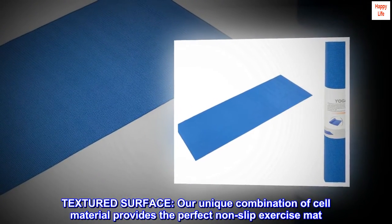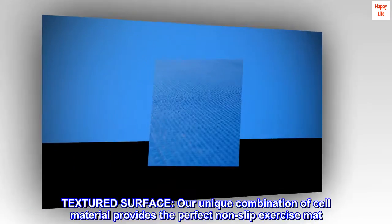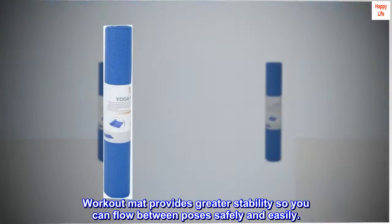Textured surface. Our unique combination of cell material provides the perfect non-slip exercise mat. Workout mat provides greater stability so you can flow between poses safely and easily.